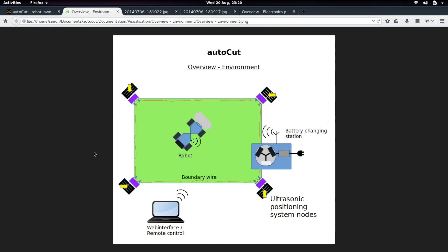What I want to come up with in the end is sort of like this. The differences are that first, everything is connected via Wi-Fi and can also be connected to your local home network. The robot also gives you a web interface so that you can remote control it.